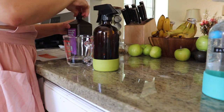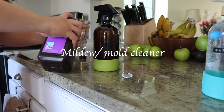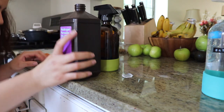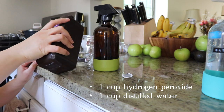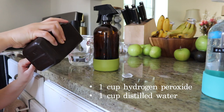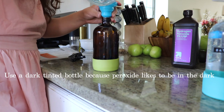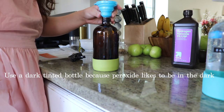Moving on to making the mildew slash mold cleaner — this one is also super simple. You just want to mix equal parts of peroxide and water and pour it into the spray bottle. I'm doing one cup of water and one cup of peroxide here.